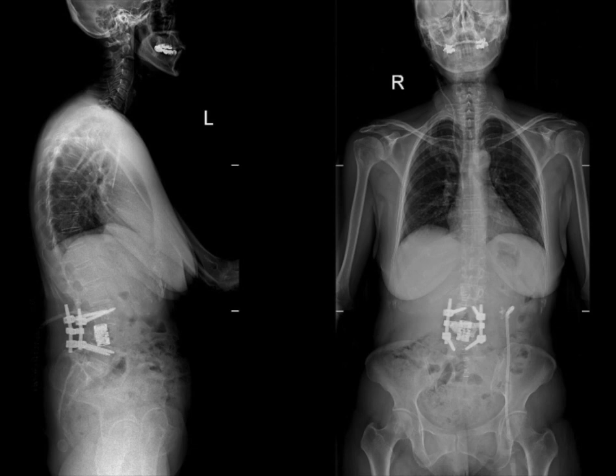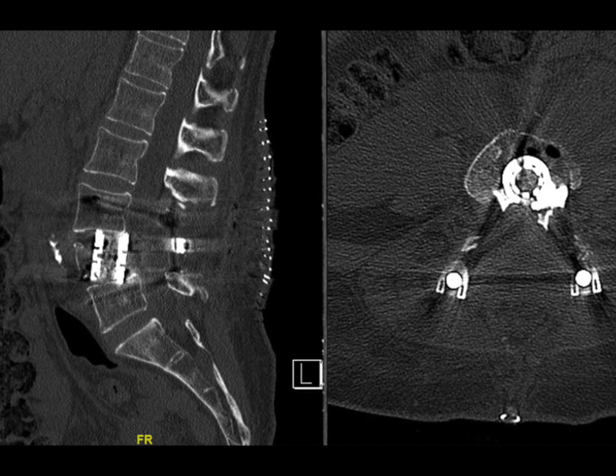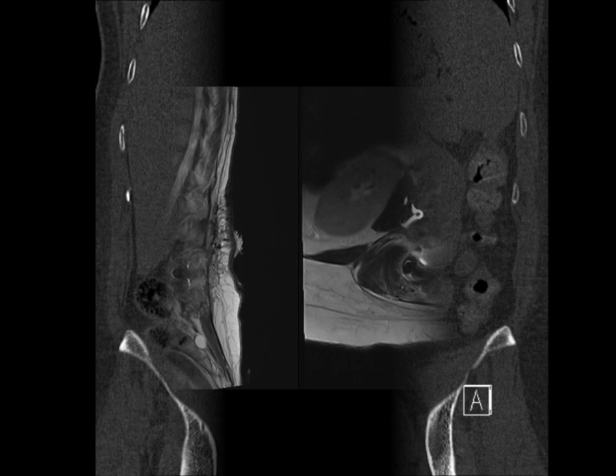The patient was mobilized the next day. Her back pain reduced to a visual analogue scale of 4. The pain on her left leg is resolved and she went for physical therapy for the mild paresis on her left foot.